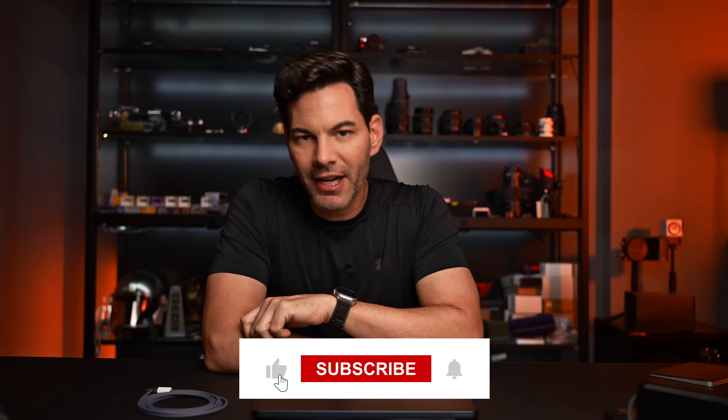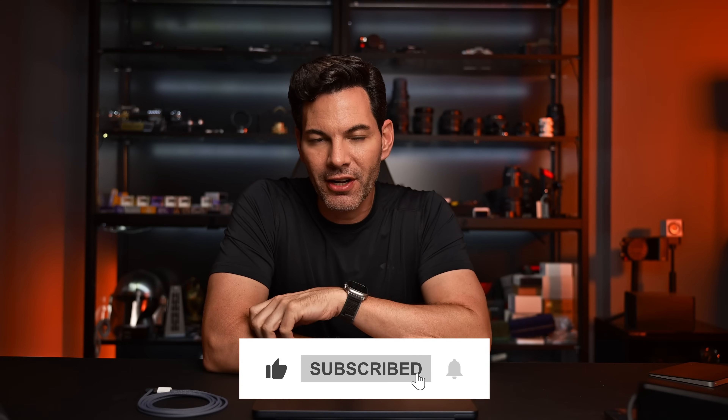That's it — those are my thoughts on the laptop. Let me know your thoughts in the comment section below. If you like this video, hit that like button, subscribe to the channel — more content on the way. Thanks again for the support and I'll chat to you soon. Bye.